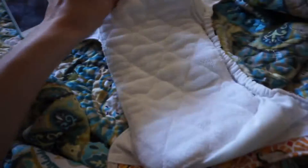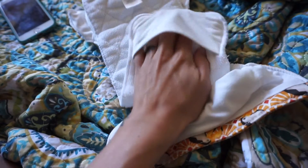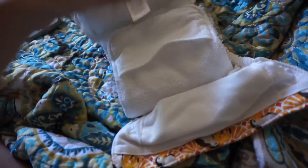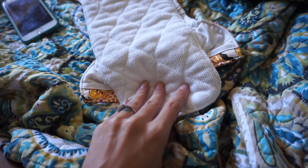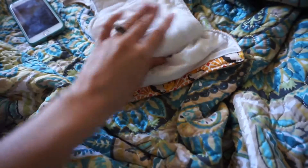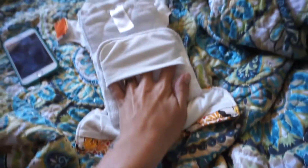He picked these up in Sainsbury's, which is a grocery store in England. I think I've seen them at Kelly's Closet — I don't buy diapers online so I couldn't really tell you, but I do remember seeing them there when I was looking them up. He got these from Sainsbury's and I think they were like 17 British pounds each.